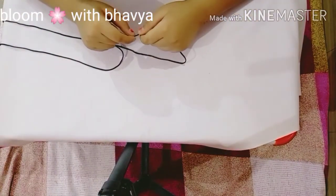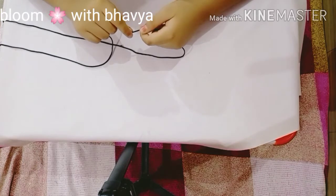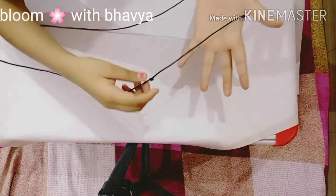Hello everybody, I am Bhavya and today I'm going to show you how to make a broom in Cat's Cradle. So let's start — first you have to take any thread you like.